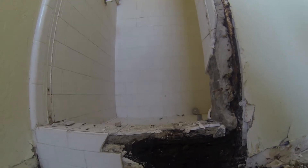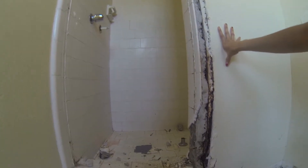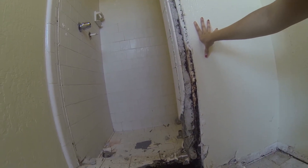I wanted to stop to take a video of this. It's pretty bad — water damage over time. Definitely a good thing that we're getting rid of the shower.